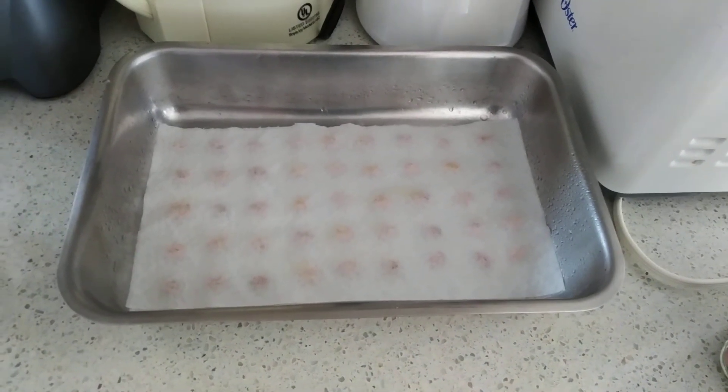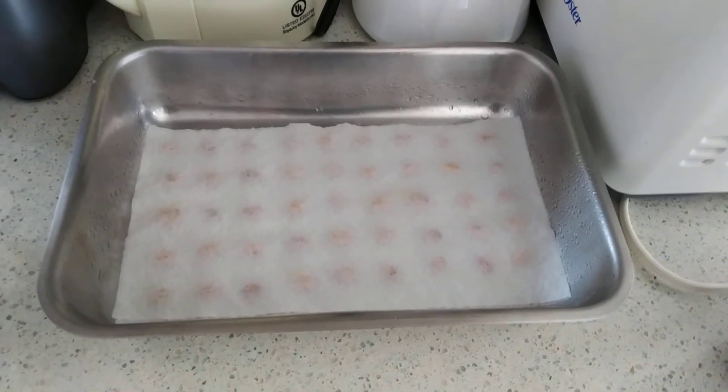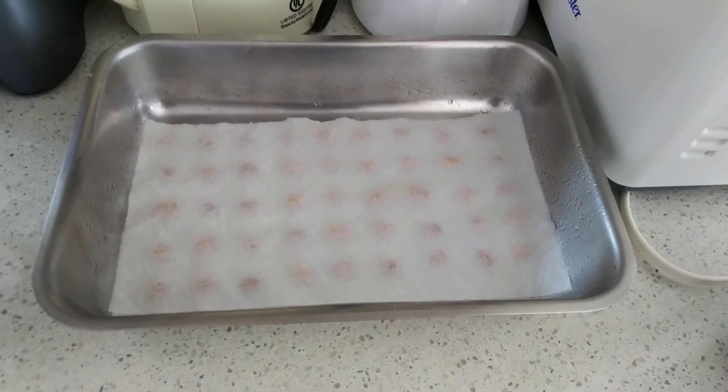I hope you guys enjoyed this little pinto bean sprouting video. Have a great day. Peace out. Take care.